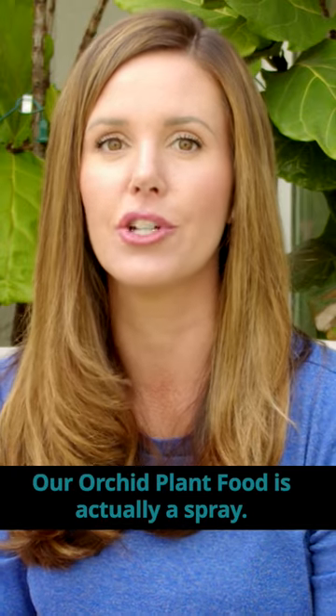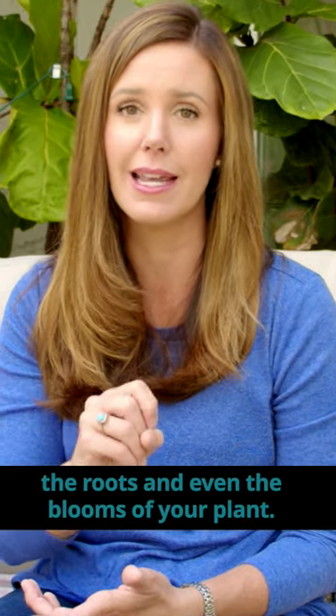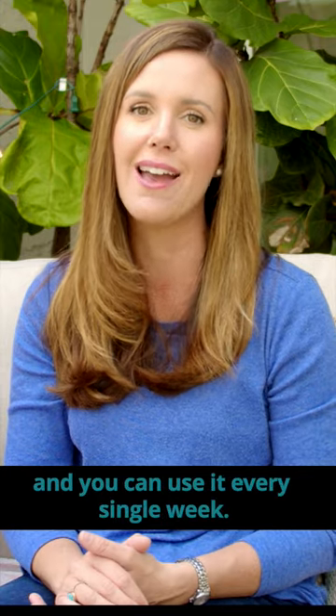Our orchid plant food is actually a spray, so you spray it directly on the leaves, the roots, and even the blooms so that your plant and the orchid can absorb it and get the nutrition it needs. You can use it every single week.